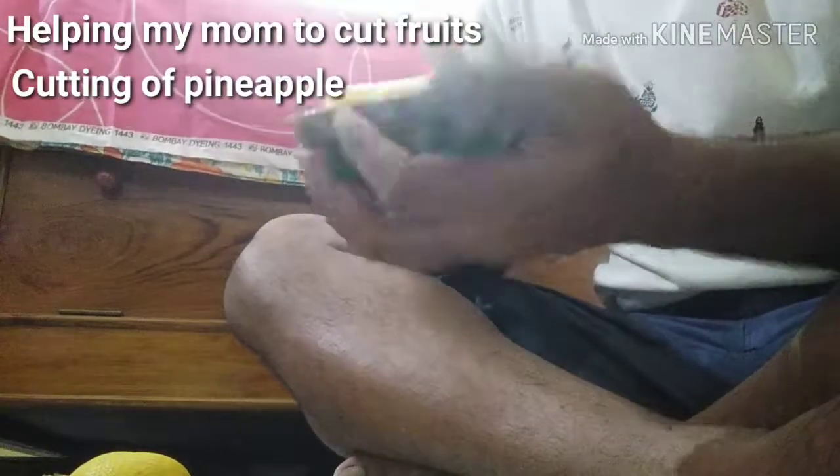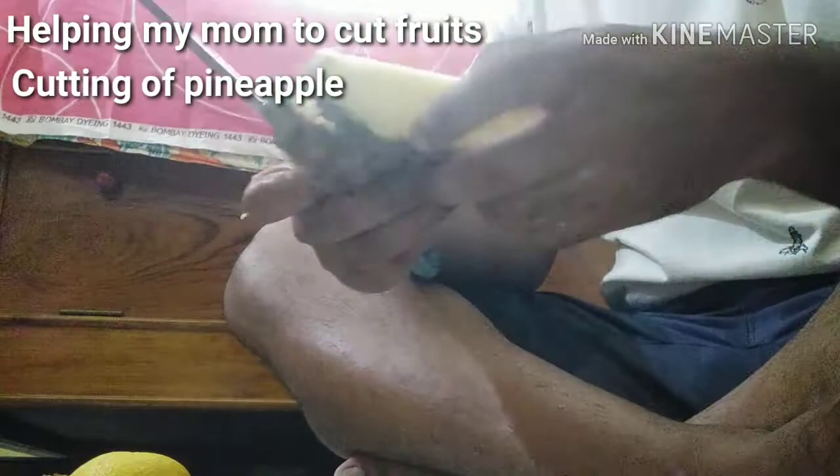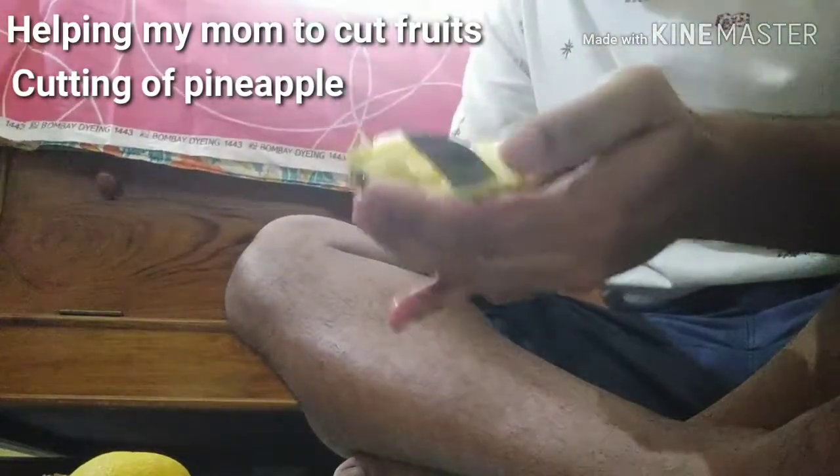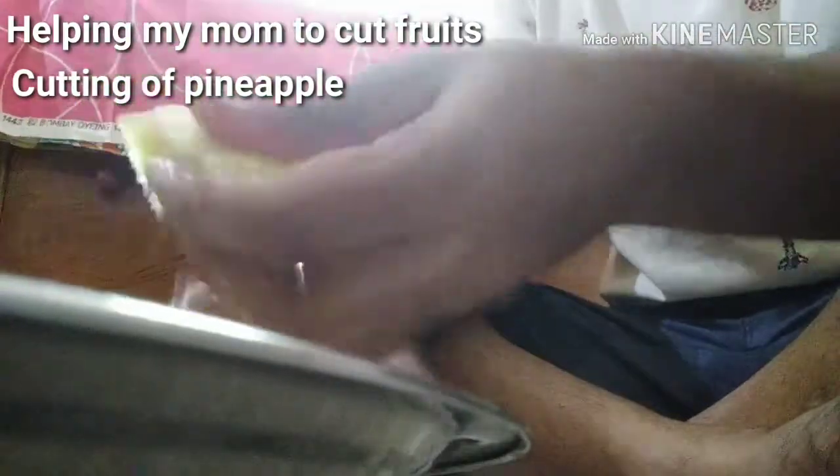Slice the crown and bottom of the pineapple. Cut the pineapple lengthwise in half through the center, then cut each piece in half again. Cut the thick fibrous core from the center of each wedge, remove the outer skin, and cut into triangles.